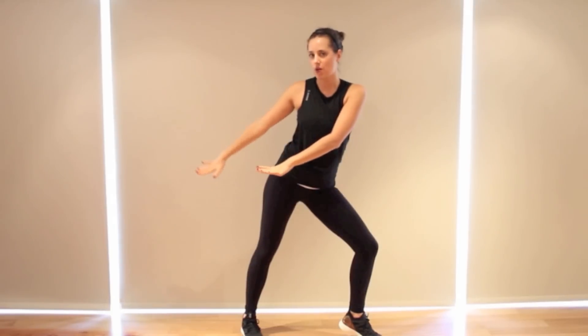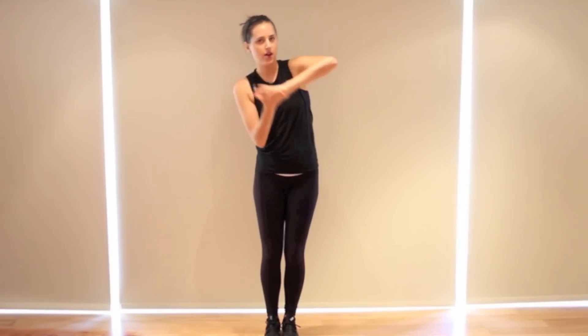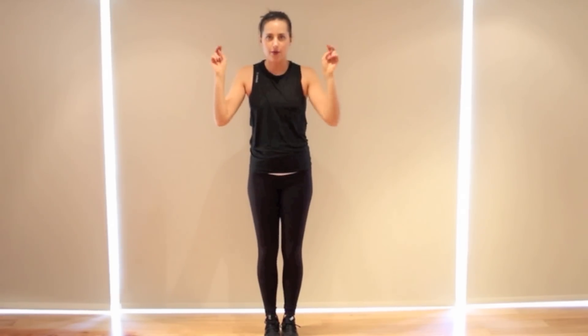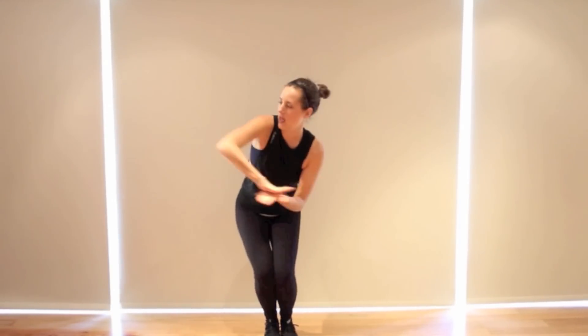Now you have two counts where they walk to switch formation — just two counts, walk, walk, walk. You come together, bend your knees. Hands come together and push to the right and push to the left, and you're looking at it. The hips are swinging to the right, swinging to the left. This is the whole playing with fire thing — hands together, palms swiveling then swiveling back. Look at it, to the right, to the left.